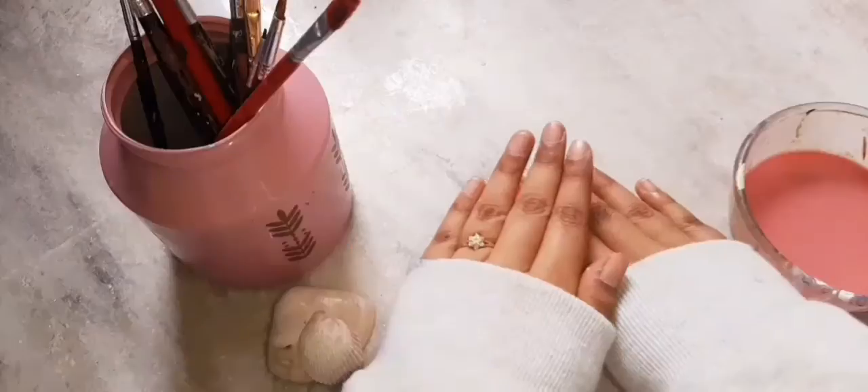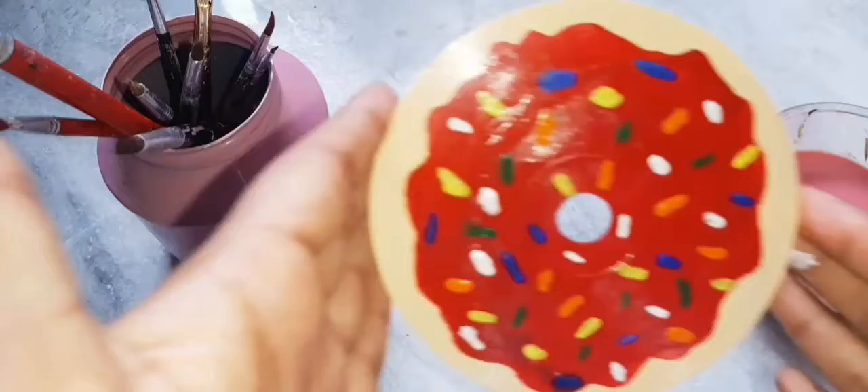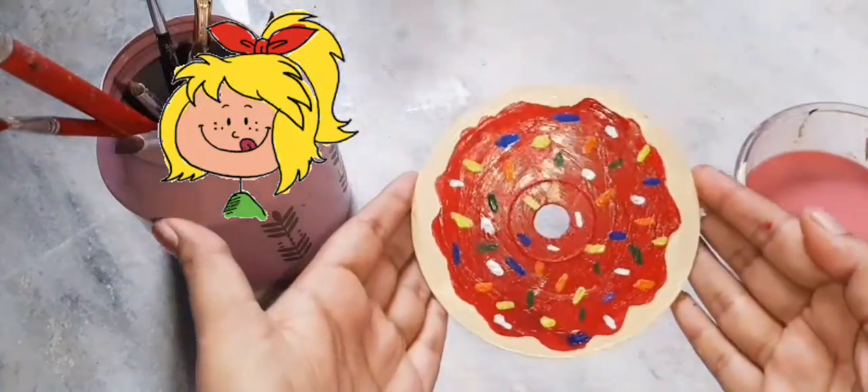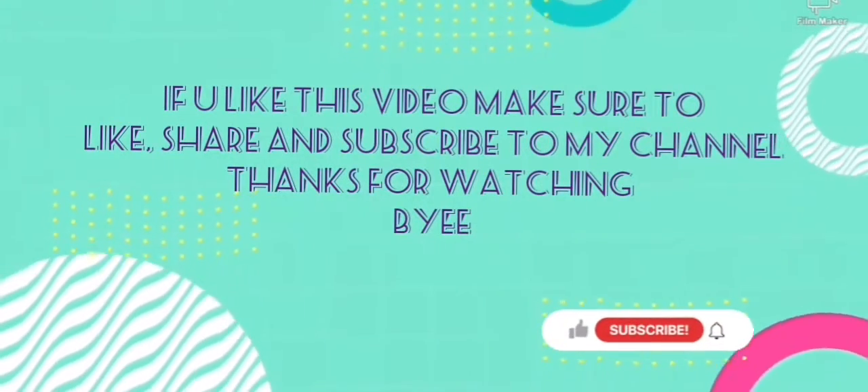And now it's ready! Wow, this looks yummy! Thanks for watching, bye!